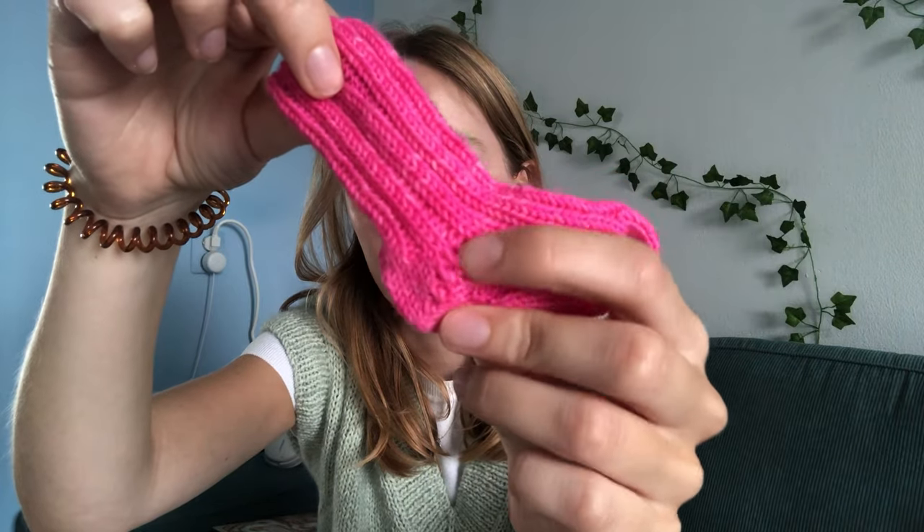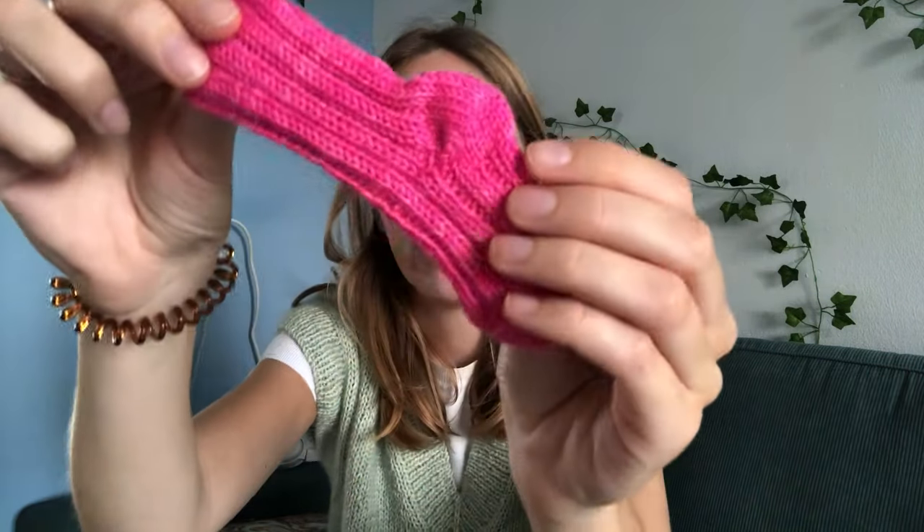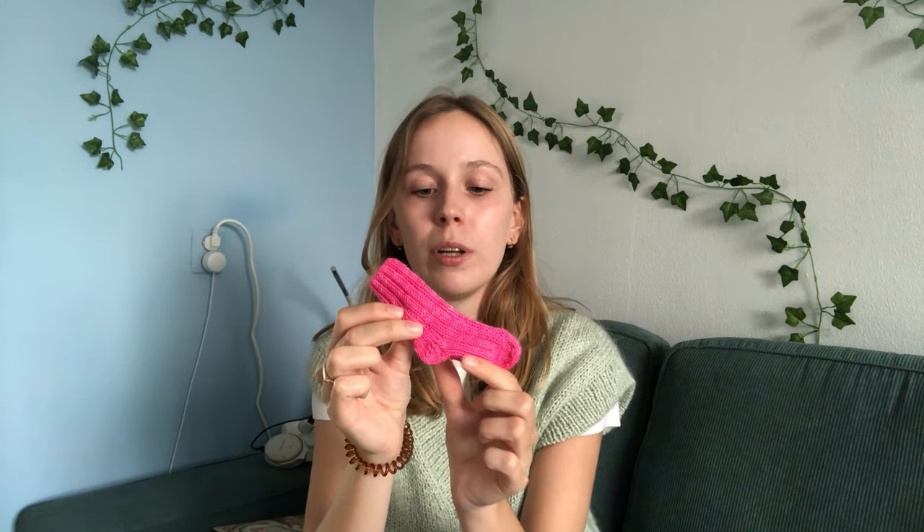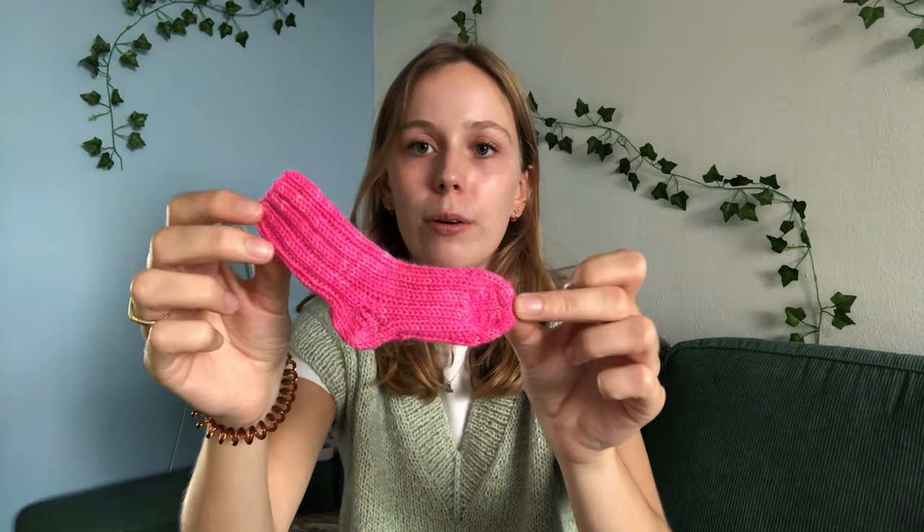One side looks a bit bad with some holes, while the other side looks a lot neater. I also found the wording in the pattern a little confusing for how to measure the foot length — I couldn't figure out whether to measure including the heel length or not. So I just knitted until I thought it looked right, and this is how they turned out.